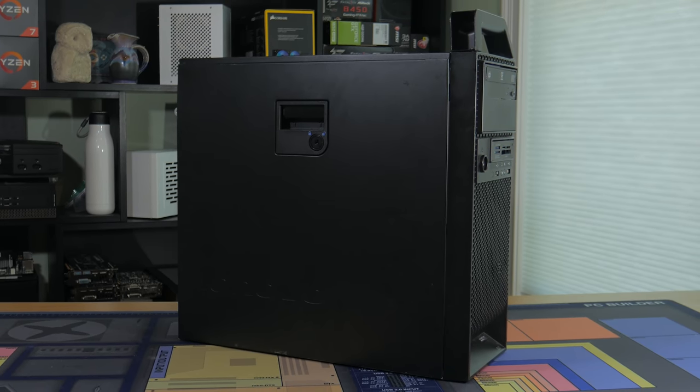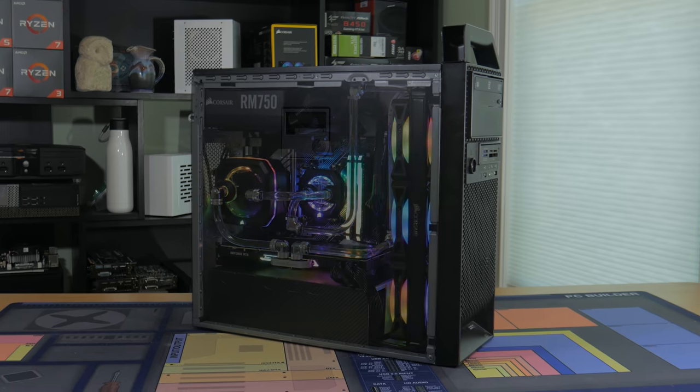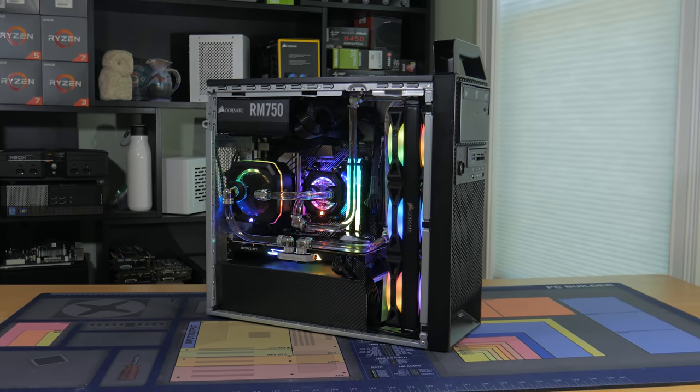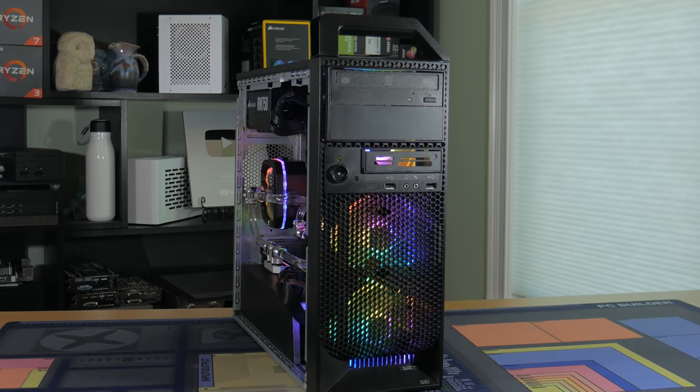What's going on guys, my name is Matt and inside of this very unassuming pre-built case is not only the best sleeper PC I've ever built, but believe it or not, this is the first system I've ever custom water cooled. This was a lot of work to pull off and I'm really happy with how this PC turned out.